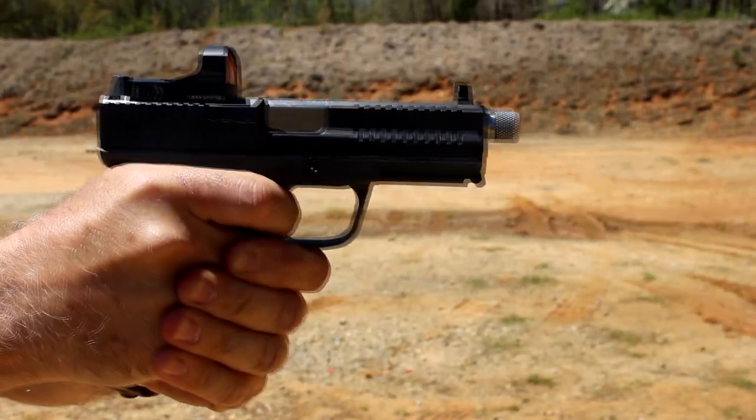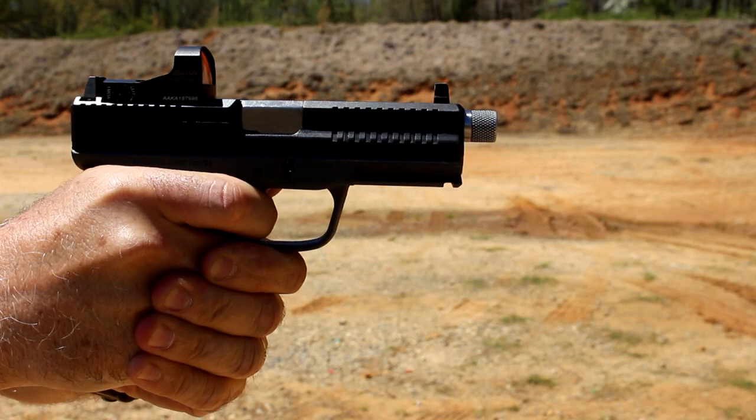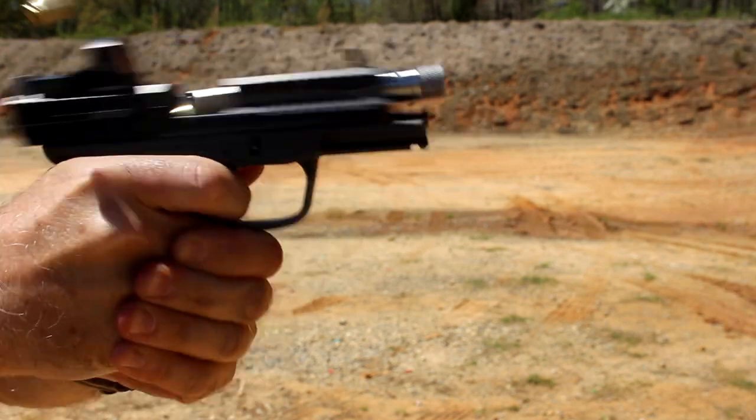With the red dot sight, it makes it really easy to get on target, and I'm telling you, this is where handgun and self-defense shooting is going because it's so easy to pick up that red dot. Of course, all the other features — the threaded barrel if you want to go with a suppressor, the front cocking serrations that are new — it's 14-plus-1, one short of your Glock 19. As far as malfunctions, we didn't have any with the FMK Elite.